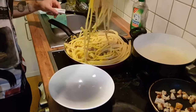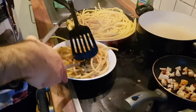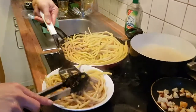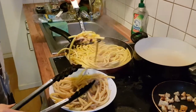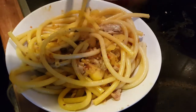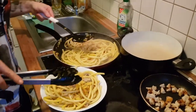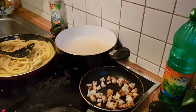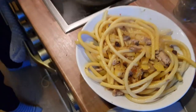We're plating up — getting pasta out of the pan first, then digging out all the good stuff from the bottom to make sure you get plenty of the raisins, pine nuts, sardines, and fennel. It's a very professional cooking show. Make sure to scrape out the bottom so you get all the good stuff on each portion.